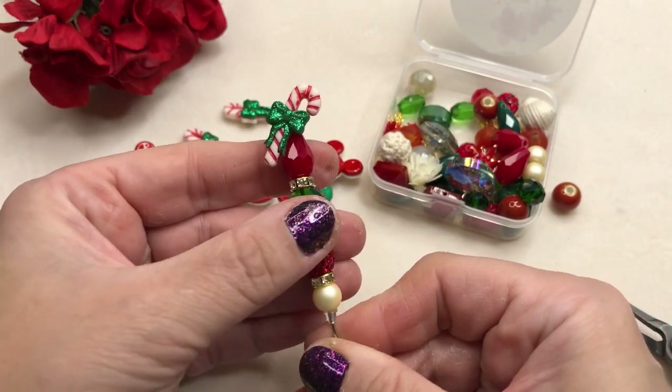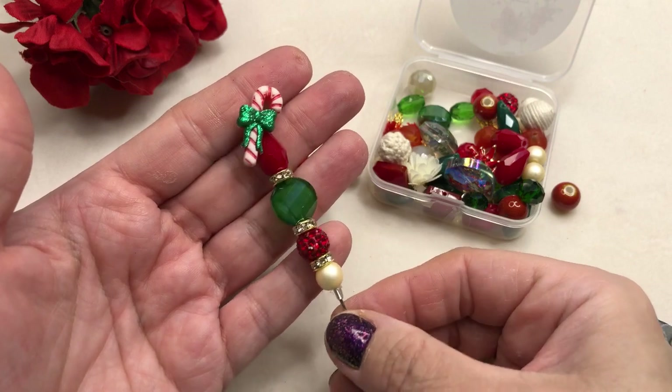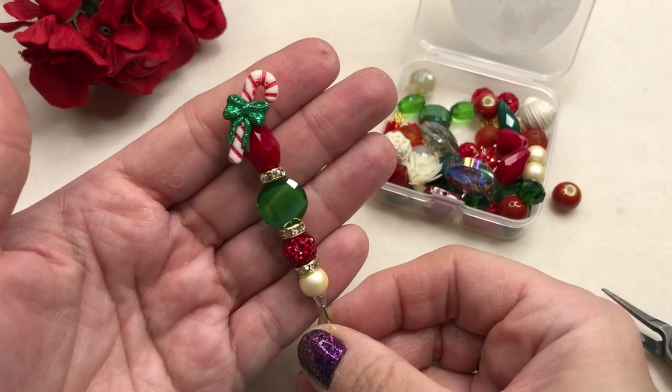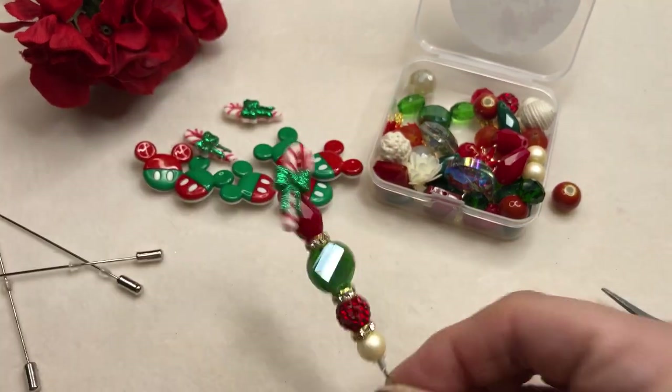So there you go — a perfect little gift, a perfect little easy project. Doesn't take long. I hope you enjoyed this one, guys, and I'll see you in the next one. Bye-bye.